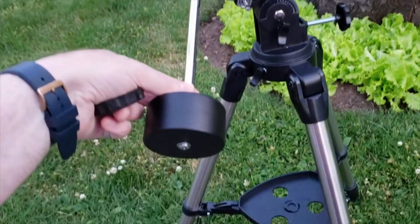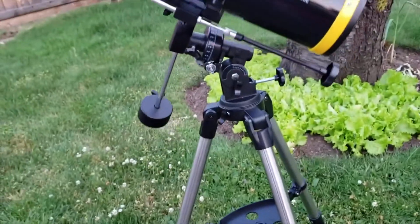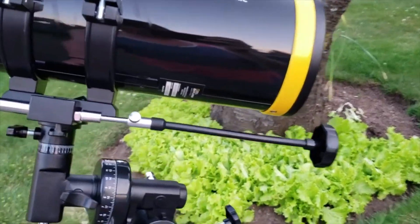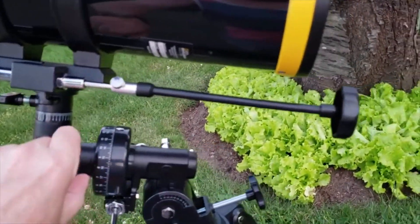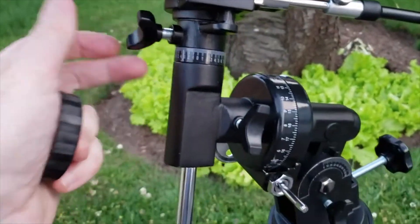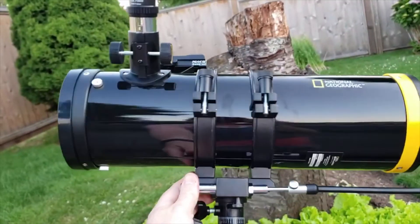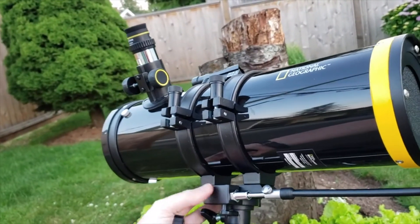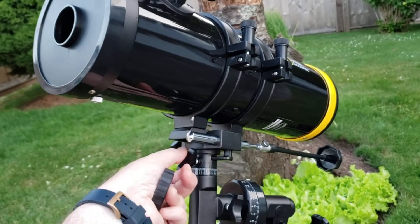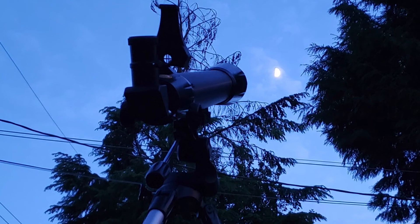If I was going to try to see something farther away like nebulas, I'd probably go out into the country to a much darker area. But for being in the city, it's actually quite good. Do check out the complete written review over at the Best Buy Canada blog, and thank you very much for watching — I'll see you in the next one.